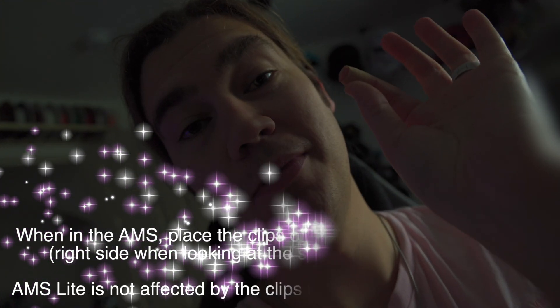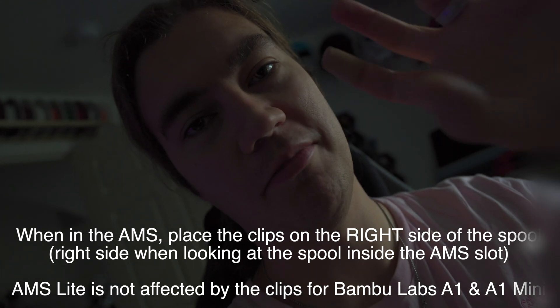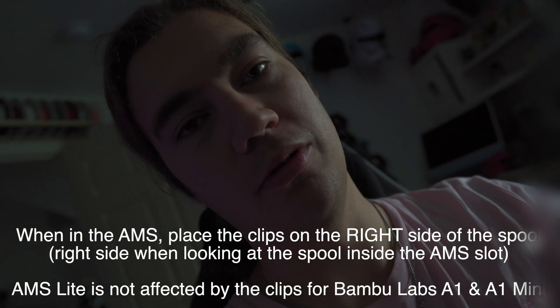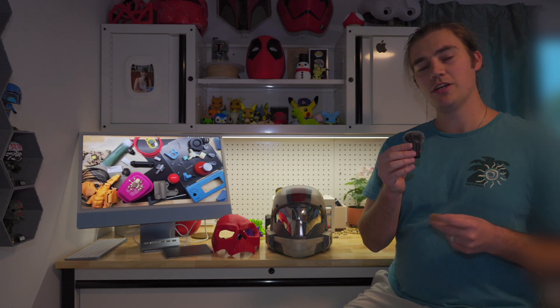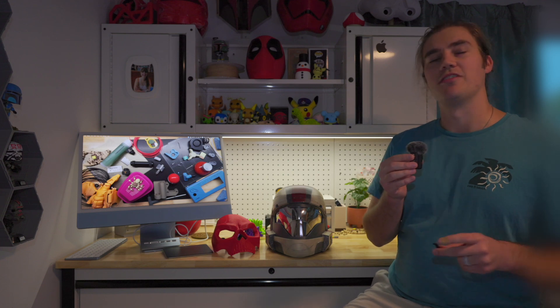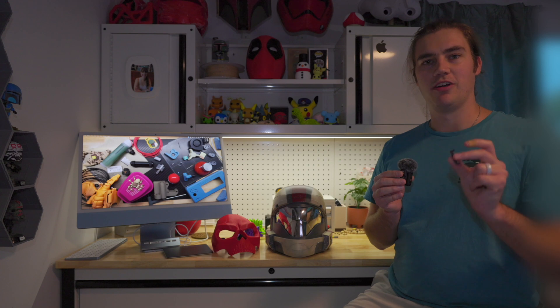Future editing note: those filament clips can only go on one side of the filament spool. Please only put them on one side. If you put them on all the sides of the filament spool, it will get stuck in the AMS and your filament will stop spinning and then you will fail to extrude. On each spool, on each side, there are two locations which are 90 degrees from each other.